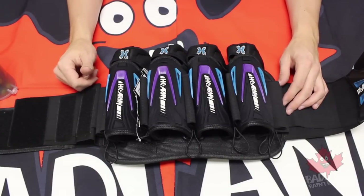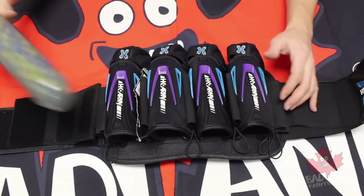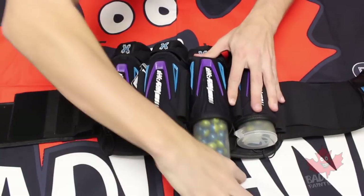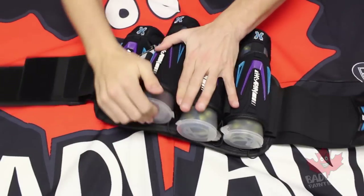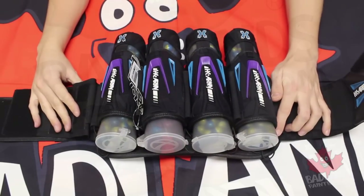Whether you're a heavy gunner or up on the snake pulling pods out quickly, this is definitely the pod pack for you. They slide in with ease, so loading and reloading will be an absolute breeze.